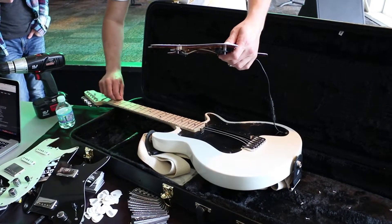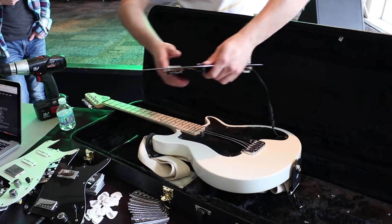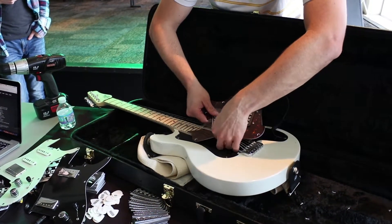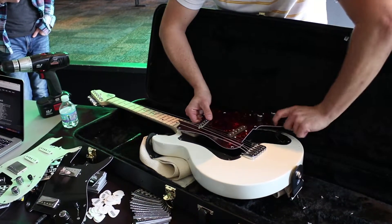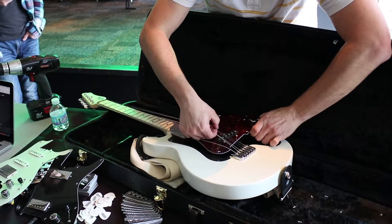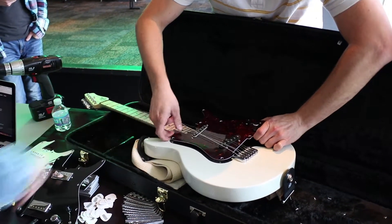What made you guys think to do interchangeable? Like, what gave you the idea? It's all about the pickups. We came from it from a pickup maker standpoint, so we wanted to highlight those and just listen to the different configurations.